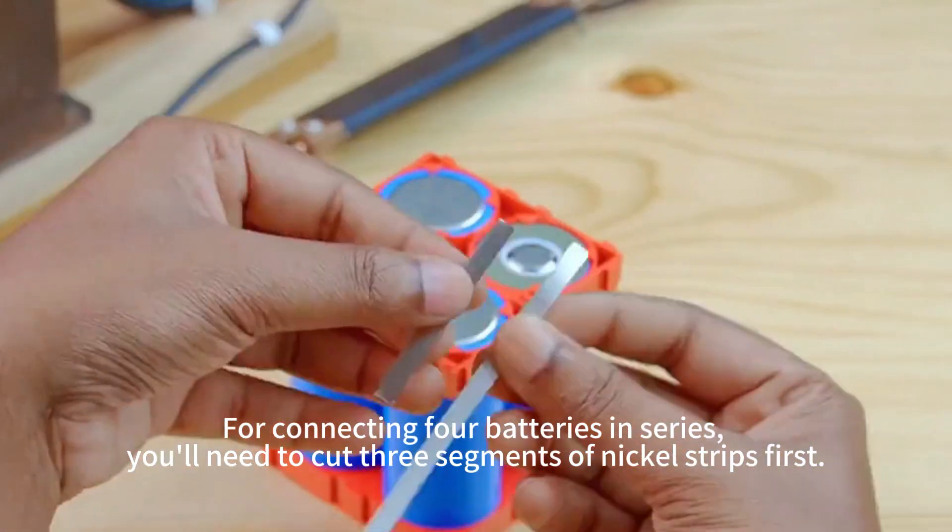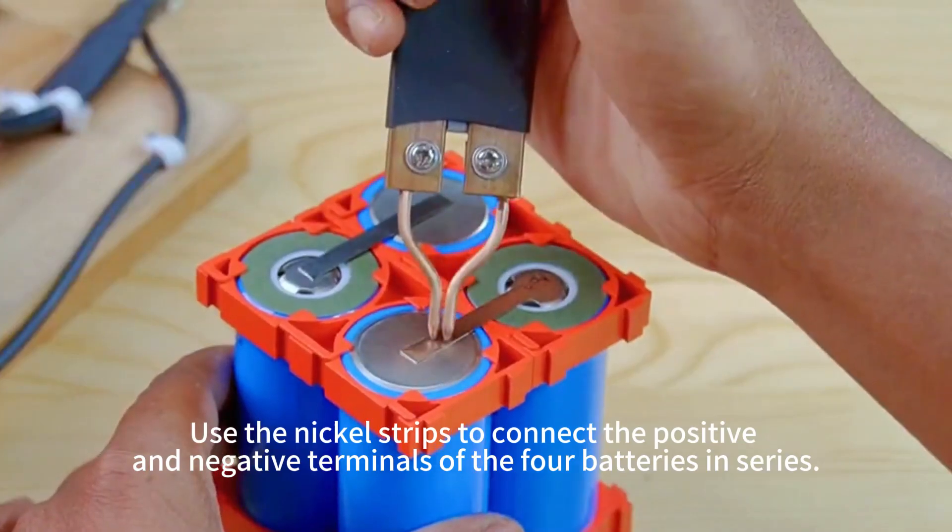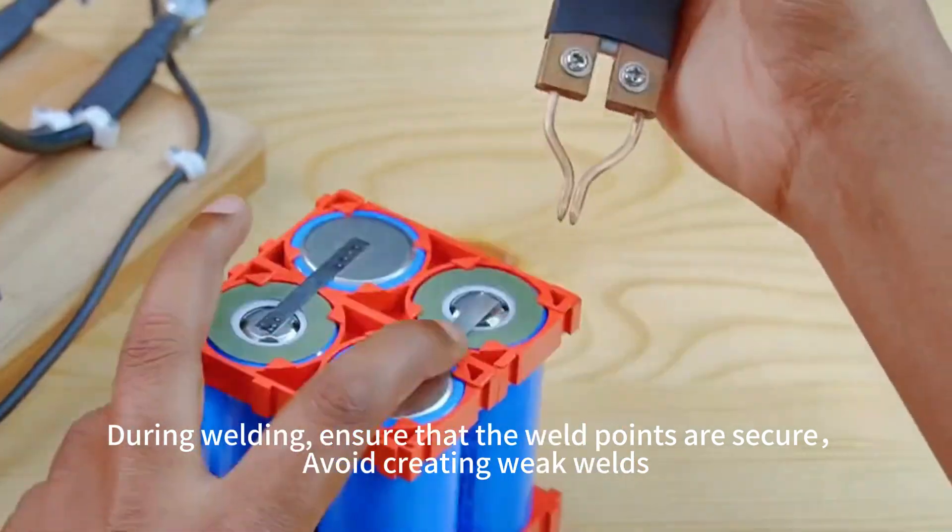For connecting the batteries in series, use the nickel strips to connect the positive and negative terminals during welding. Ensure that the weld points are secure.